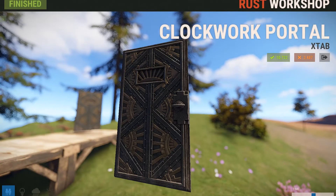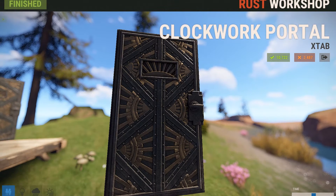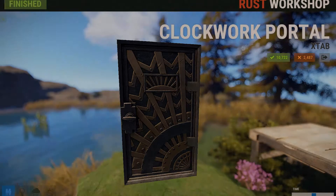The next skin is for the armored door and it's called the Clockwork Portal. It has all these intricate, cool looking designs that just look like the inside of a clock. My favorite part is the little door hatch area where you can peek through — it kind of looks like a little sun going over the horizon, and that's probably the reason I'm going to get this skin. Here's the back of the armored door, and I actually think this side looks a bit better because I just like the way it's building outward, starting small and going big.